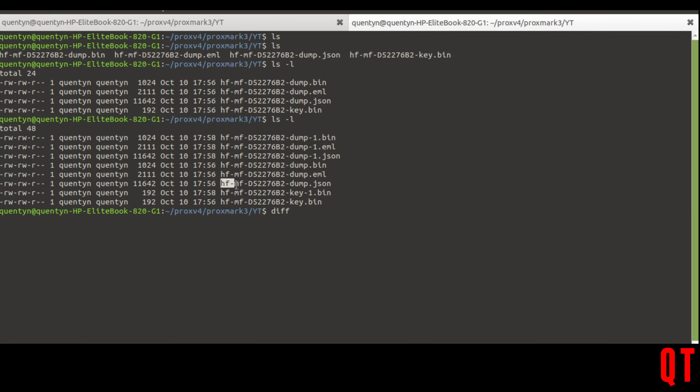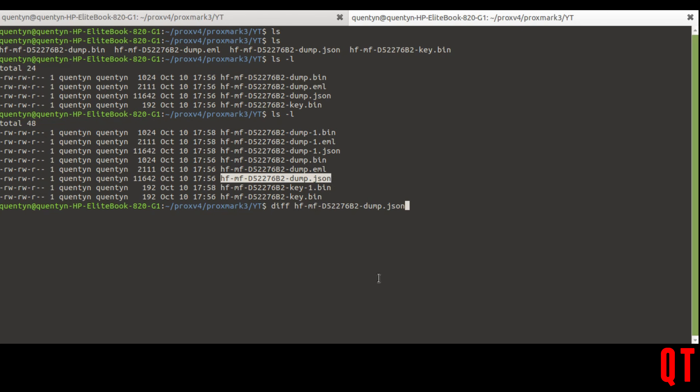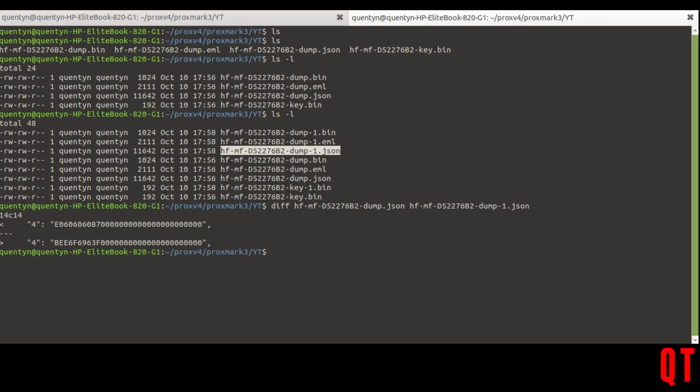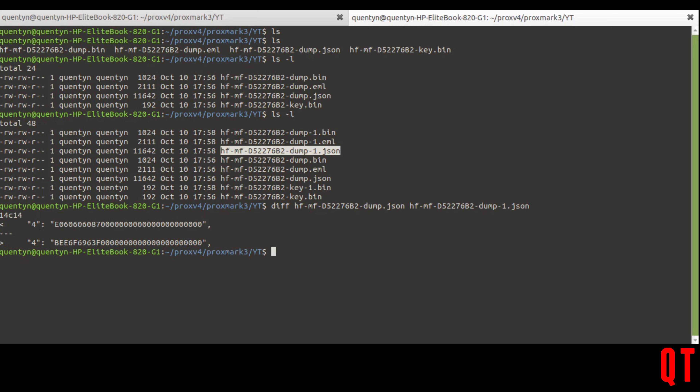Now if I do a diff and put in two files — hf-mf dump.json as my first file and dump-1.json as my second file — you'll see that only block number four has changed. I'll be honest: sometimes block four changes, sometimes block five changes, but mainly it's block four. Now I know if I take block four from this card...